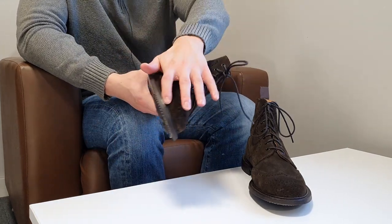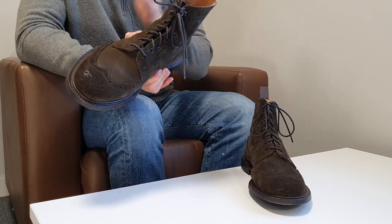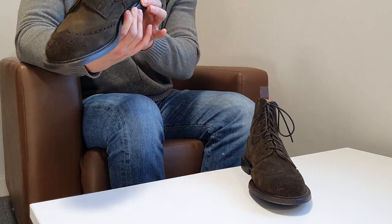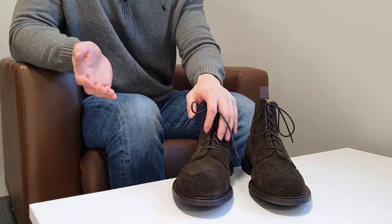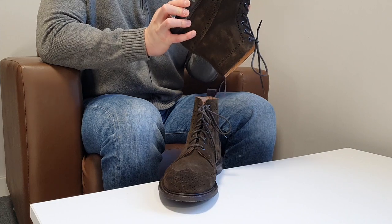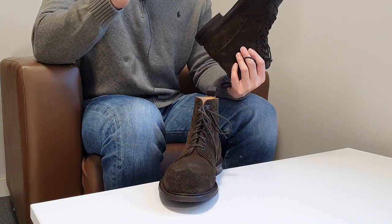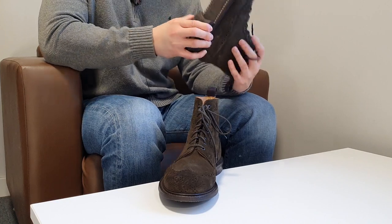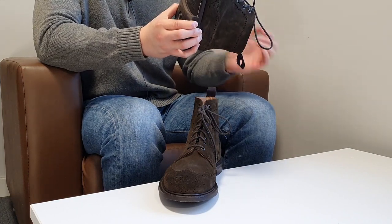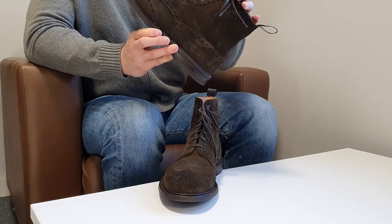The outsoles are Goodyear welted — 360 degrees — meaning they can be resoled once worn. I like 360-degree Goodyear welted shoes because they look bulkier on the heels; if you want a more slick look, choose 270-degree Goodyear welted. Trickers is also famous for using a wooden shank. Some people prefer metal shanks as they're stronger, but metal makes shoes very heavy. Wooden shanks keep the shoes lighter while still providing the support you need.